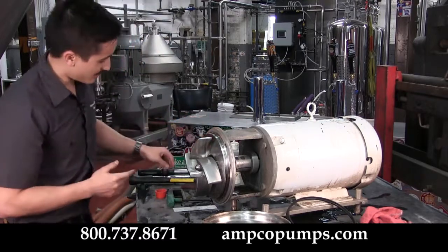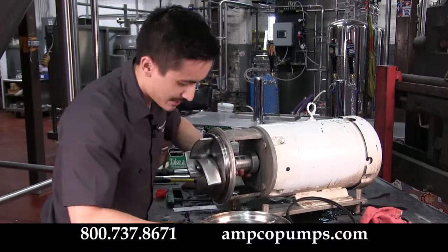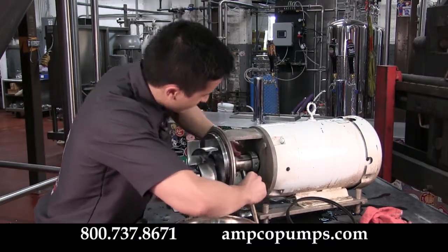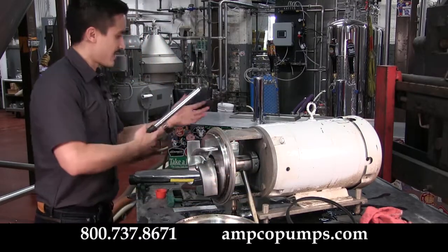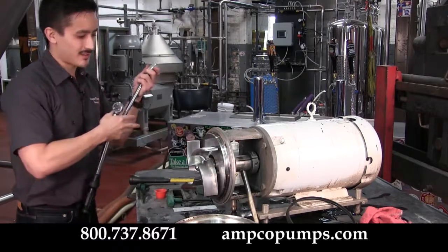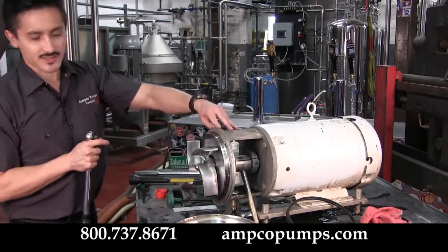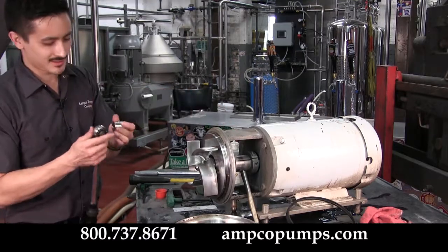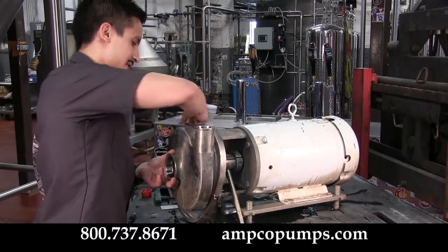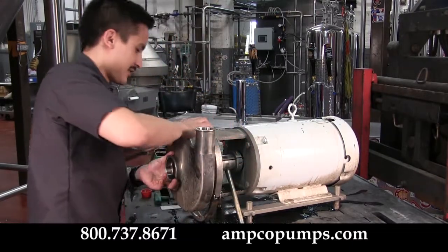We'll finish up the way we started: take your 3-inch round bar again, but this time placing it on the other side. Use your torque wrench to apply the correct torque setting to the impeller nut — make sure to consult your manual, as different sizes require different torque values. Go ahead and replace your casing, placing your clamp onto it and making sure it is secured.